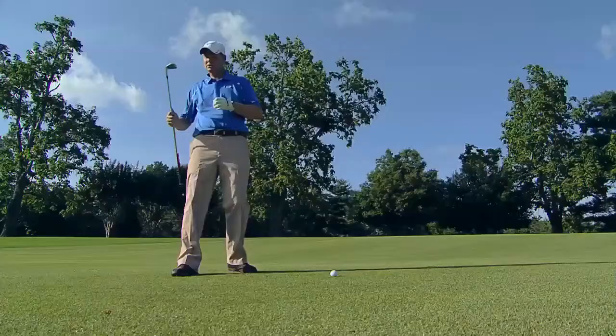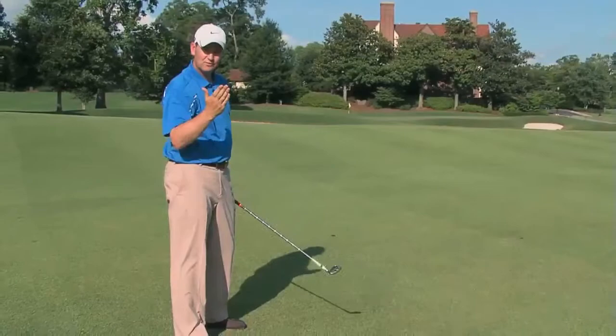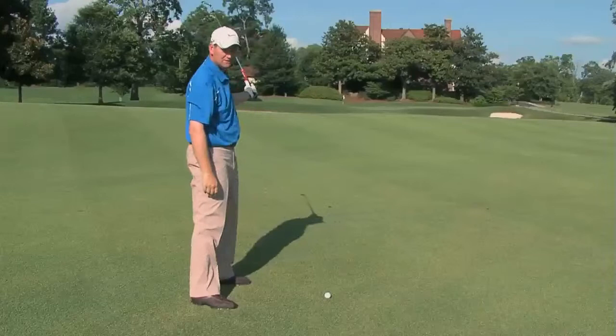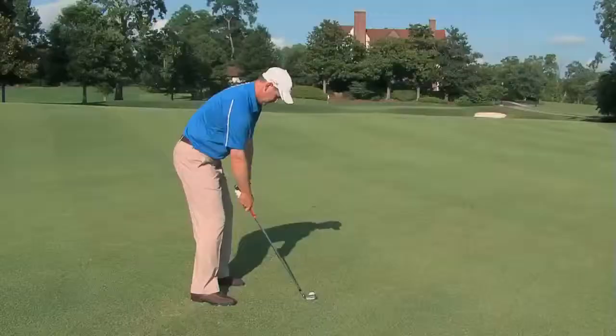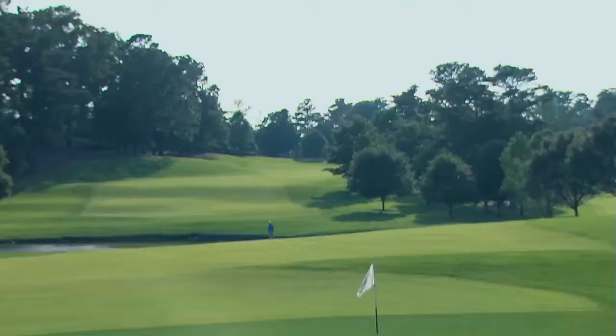For a low draw, play the ball about the center of the stance. Imagine that your hands are actually the club face. If we're trying to hit a draw, swing normally and through the golf ball, have more of a release over through the shot — more of this finish where the left hand is more down when you finish. The face is rotated over through the shot. That looks something like this. So it went in there a little bit lower and it's drawing back towards the hole.